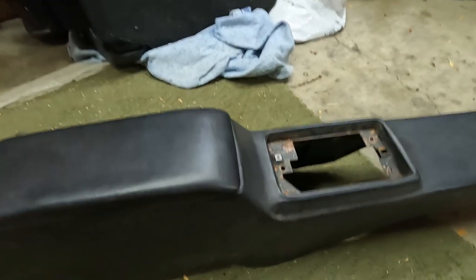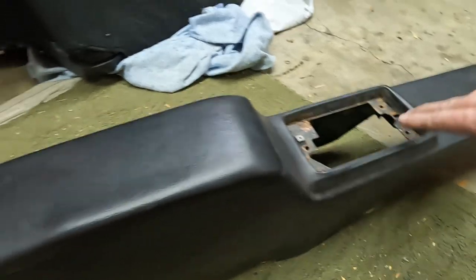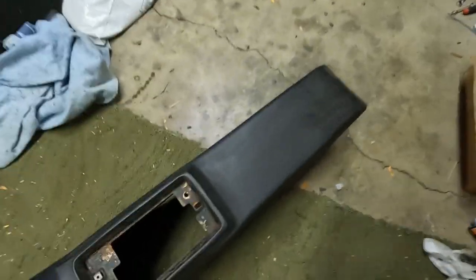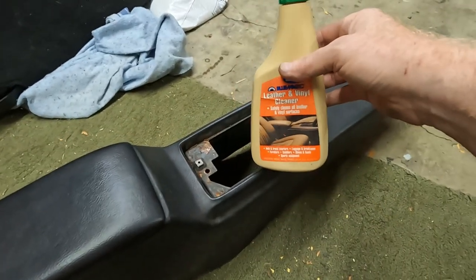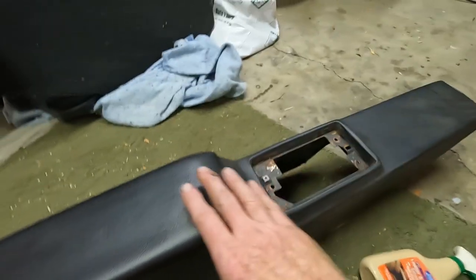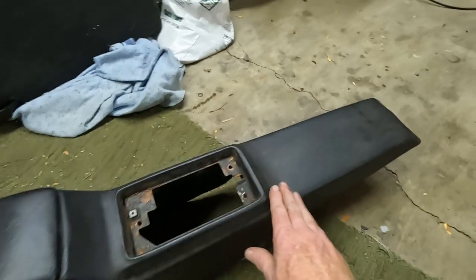I'm going to try the Duplicolor Vinyl and Fabric Paint. It's a flat black and this console is a little shiny, but I think the flat black will work well just because of the age. One of the things I like to use whenever I've got vinyl or leather is a vinyl and leather cleaner specifically for this. If you use anything else, it can really damage it. These kinds of cleaners will actually allow it to soak in and almost bring it back to life a little bit so it's not so dry, not so cracked before I paint it.